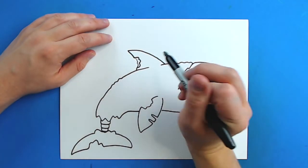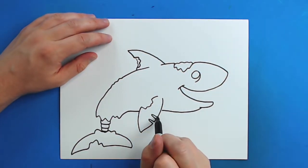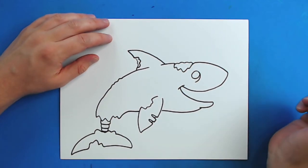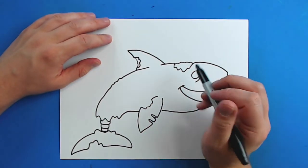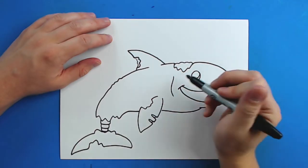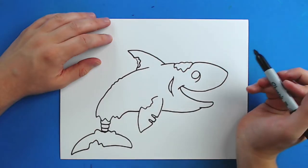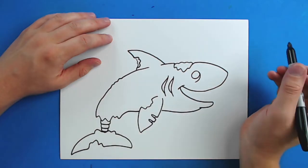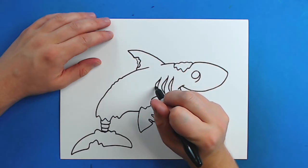I'm going to make a little squiggly line in here. And then right here I'm just going to draw two lines that just kind of go down at an angle. Now where his gills are I'm just going to make a line that's just going to curve down. And then I'm going to draw a smaller curve line right here, another one here, another smaller curve line, and then another one right here with another curve line.